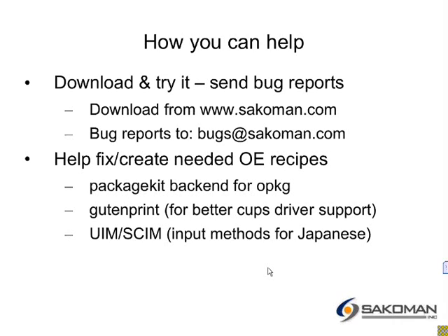PackageKit back-end for opkg — I think we also need to make some modifications to opkg to run the update-desktop-files utility after installs of packages with desktop files. We need better printing support, so CUPS and print drivers. And for Japanese, we need to fix and add recipes for UIM and SCIM. So there you go — that is the output part of my presentation. If anyone has questions, ask now.